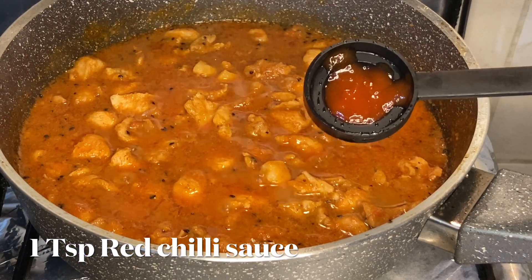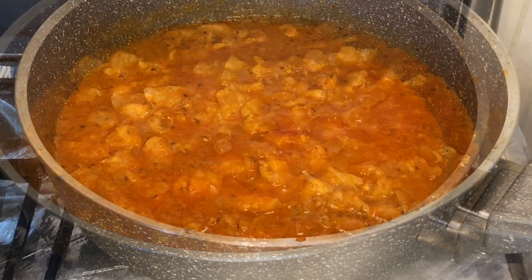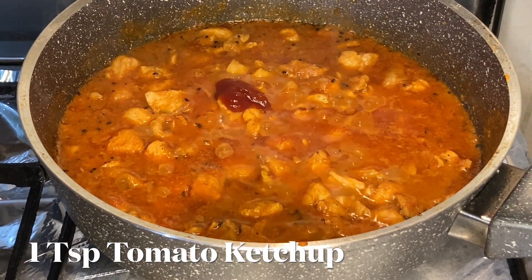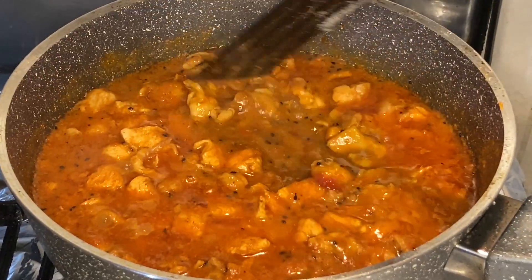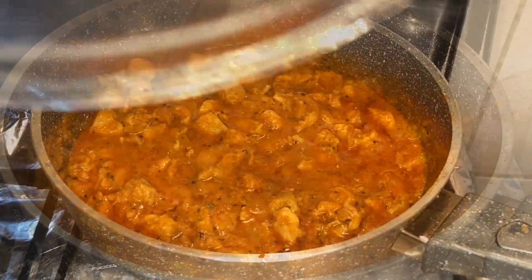Add one teaspoon of red chili sauce and one teaspoon of tomato ketchup. Mix well, then cover again and cook for a while.